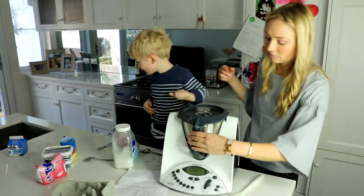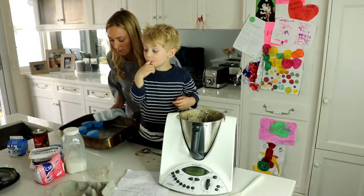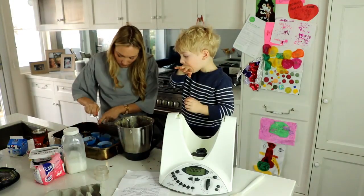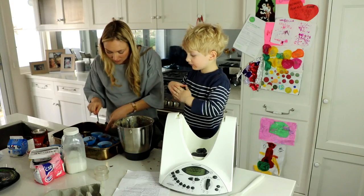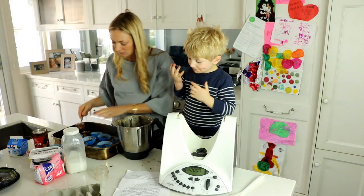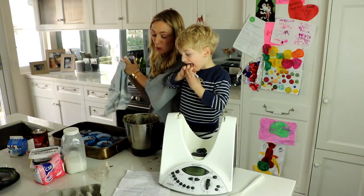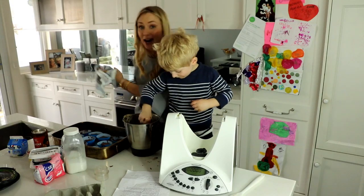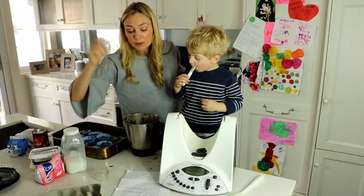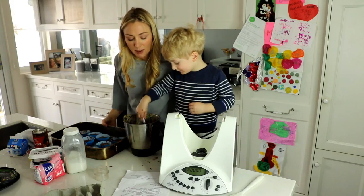Now do you want to get the cupcake shells ready? Get a spoon and put some in each of these. So I'm gonna quickly just put them in here, and then after we put them in the oven we'll make the icing and we can lick the bowl — sound good? We've now got them all into the blue paper party pans. We're gonna put them in the oven for, mum says, 12 to 17 minutes until a skewer inserted into the centre comes out clean.